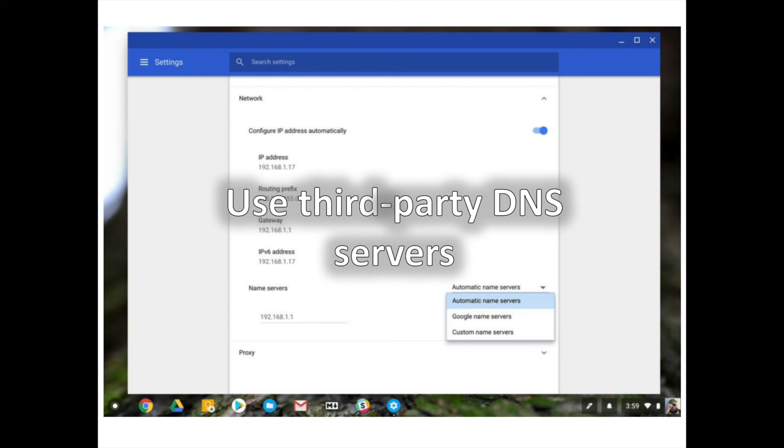There are a lot of reasons to use third-party DNS — domain name server — or the sort of address book for the internet, when you're on the web. Some say they are faster, some claim they are more secure, and it's a great way to get around any content blocks that may be in place on the servers of the people who provide your internet. Using them on your Chromebook is easy.